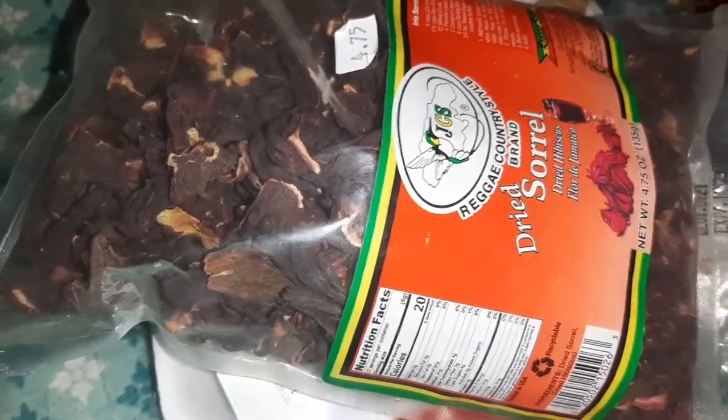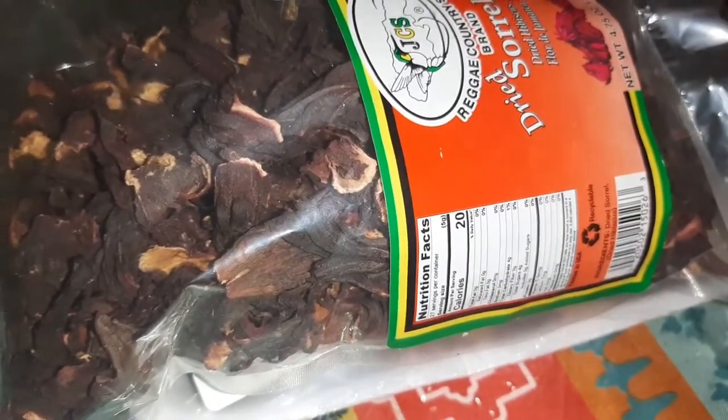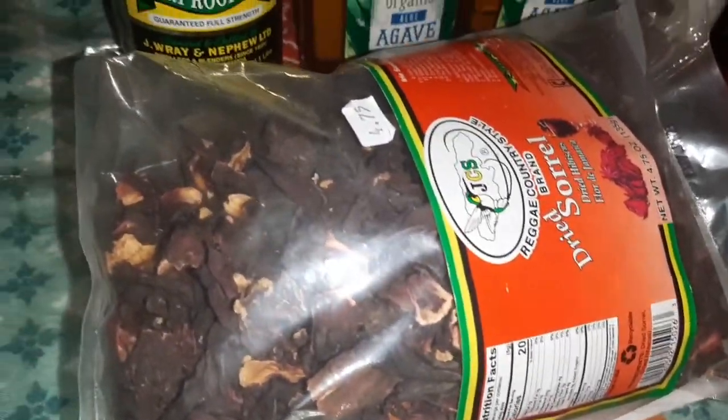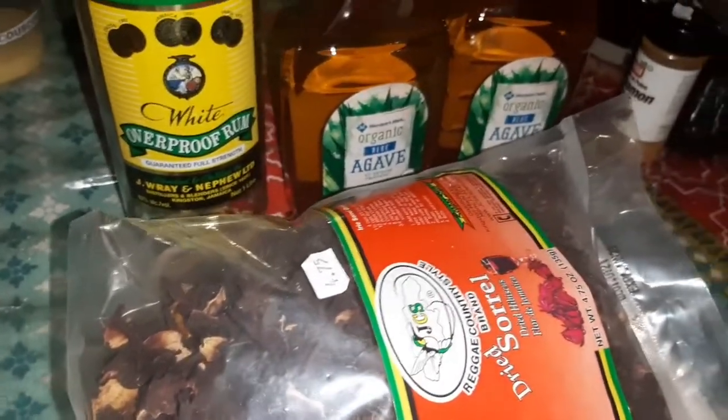Sometimes people dry sorrel back home to last them for a period of time. However, for me personally, I don't make my sorrel juice without my ginger and a little rum. Now the rum — bring it off. However, I don't use sugar. I use agave.